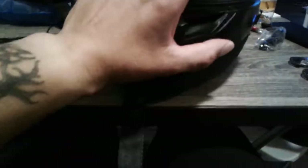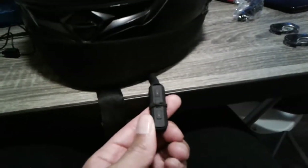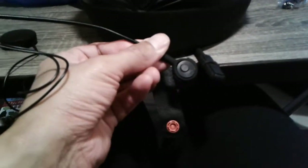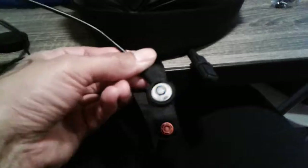This is what the original version looks like and this is what the upgraded version looks like. I haven't set it up in the helmet yet — I'm going to set that up in my Flylux, which we'll talk about in a moment.